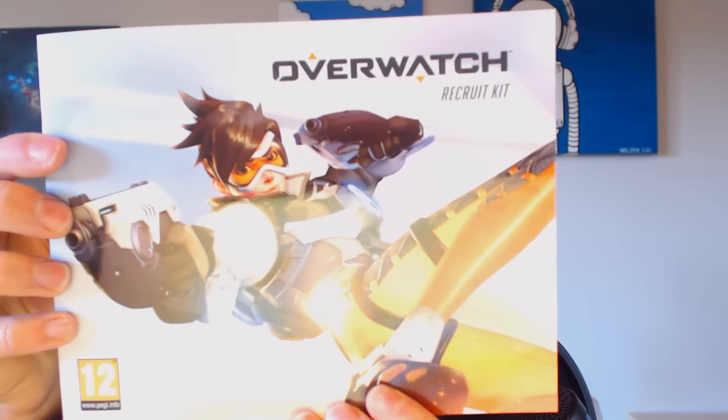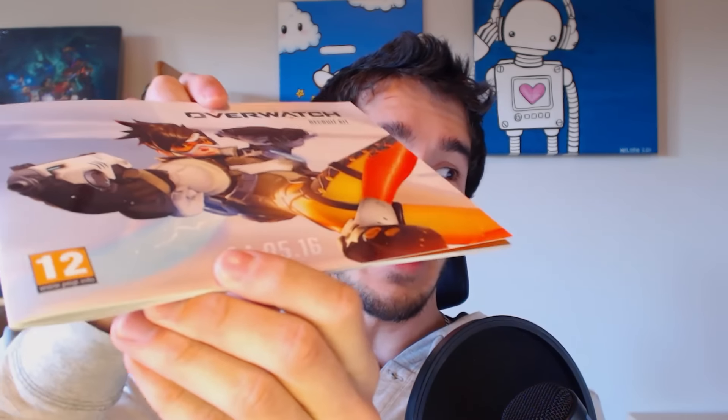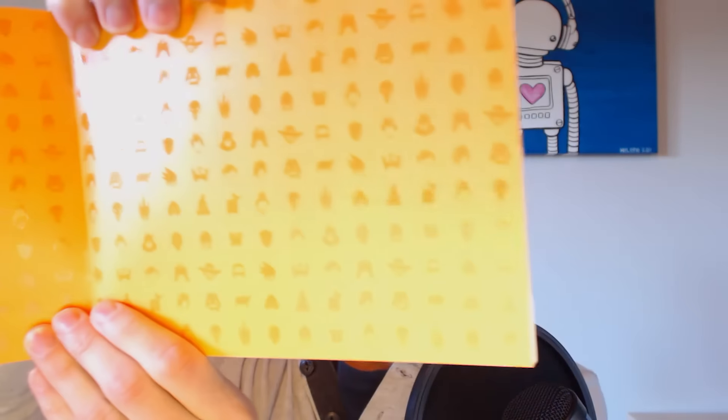Next up, a booklet — the Overwatch Recruit Kit booklet. 'The world needs more heroes — are you with us?' it says on the back. The print on here is embossed or something. It's very nice with multi-textured images. There's that same pattern again with all the little silhouettes of the heroes. I like that. This is quality stuff.